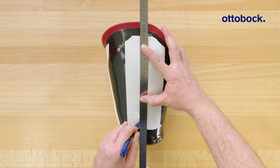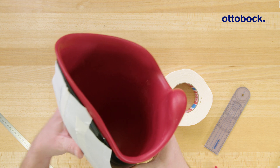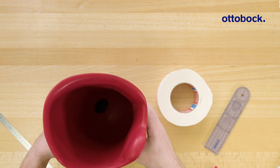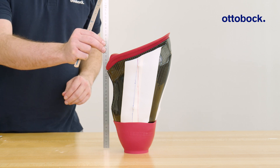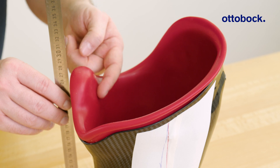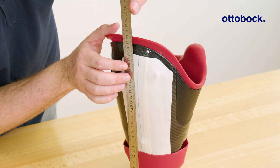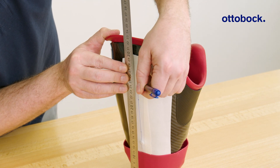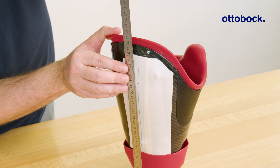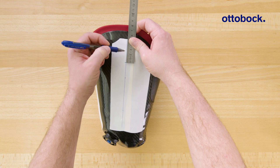Now we can determine the socket reference point. Place the socket into the plaster cup so that the reference line is aligned with the plumb line. Measure the distance from the workbench to the tuberosity. Transfer this length to the line drawn on the lateral side, then add three centimeters to get the socket reference point.